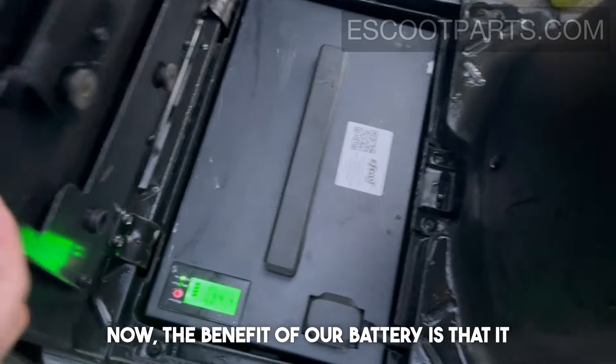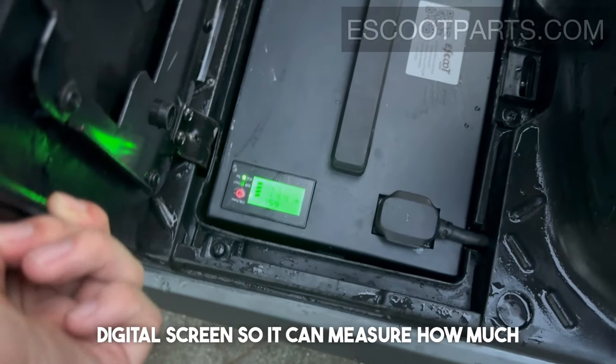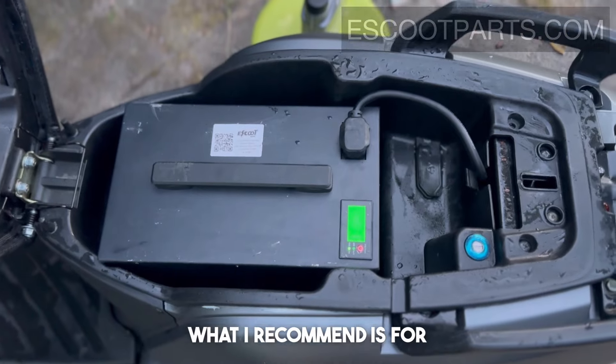Another benefit of our battery is that it has a digital screen, so it can display how much percent charge it has. With the original battery you're not quite sure what percentage battery it has.